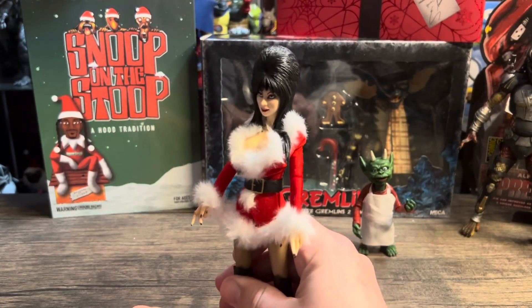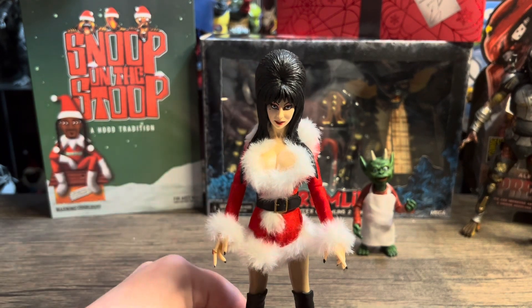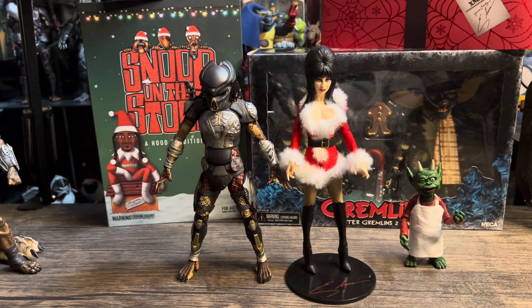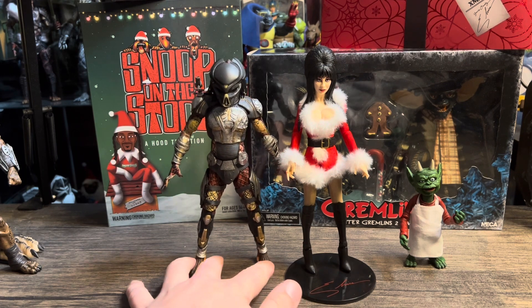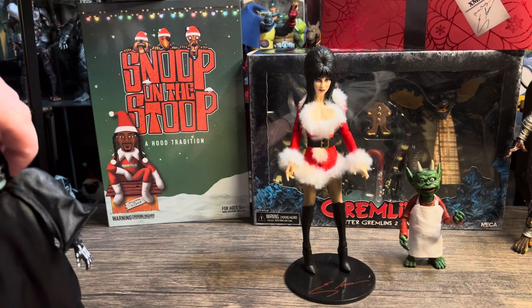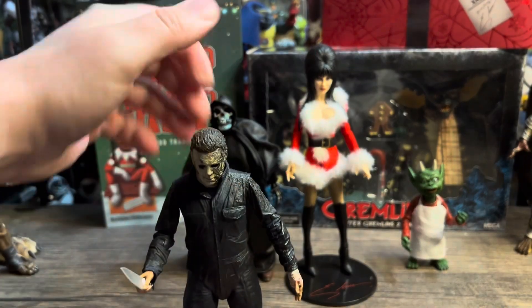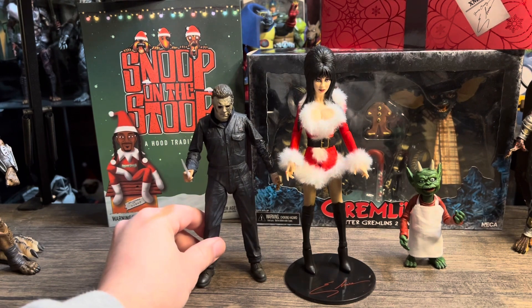Let's see how tall she is and do some size comparisons, because she does look pretty tall. Grabbing a Predator for comparison — that hair makes her look so tall. She's actually standing taller than the Predator. Let's pull out Mike Myers too. It's that hair and those heels — the boots — she towers over both of them.